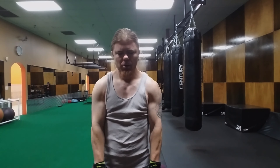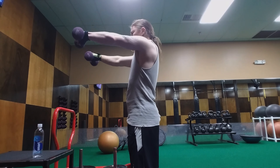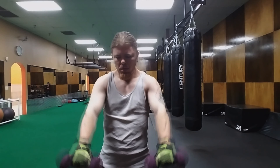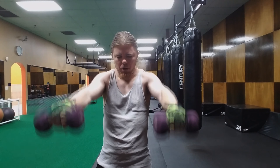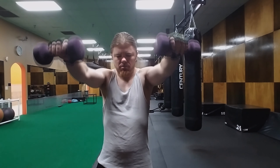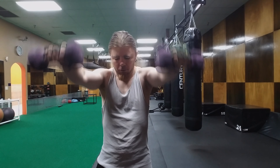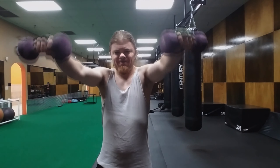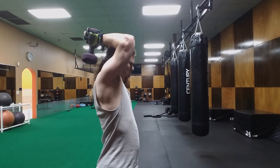This exercise will work your shoulders. One thing I want to mention: every time you do an exercise like this, don't arch your back or pull with your back. You're not supposed to use your back — I see a lot of people in the gym jerking their back all the time because the weight is too heavy.